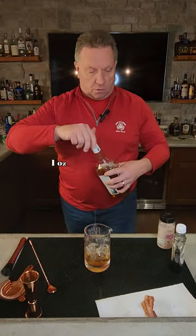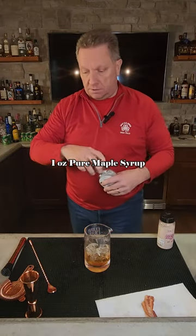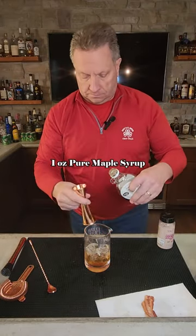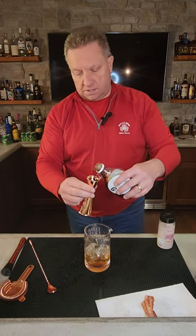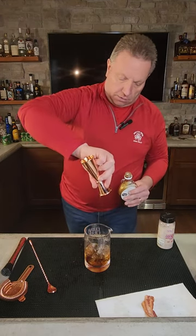We're then going to take three quarters to one ounce of your maple syrup. We're going to go closer to the one ounce. Let's get up to the top there. Pour that on in.